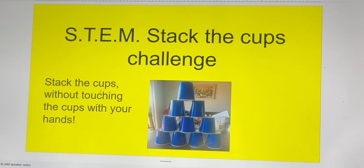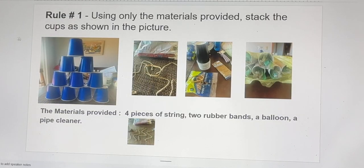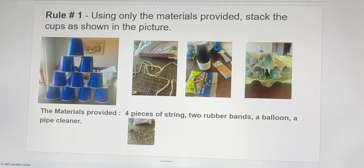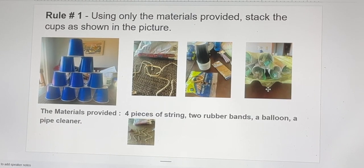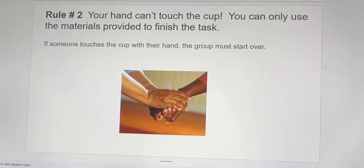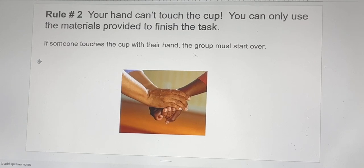The trick is that you're going to stack the cups without touching them with your hands. Rule number one: you're going to use only the materials provided to stack the cups as shown in the picture. The materials provided are four pieces of string, two rubber bands, a balloon, and a pipe cleaner. Your hand can't touch the cup — you can only use the materials provided to finish the task.